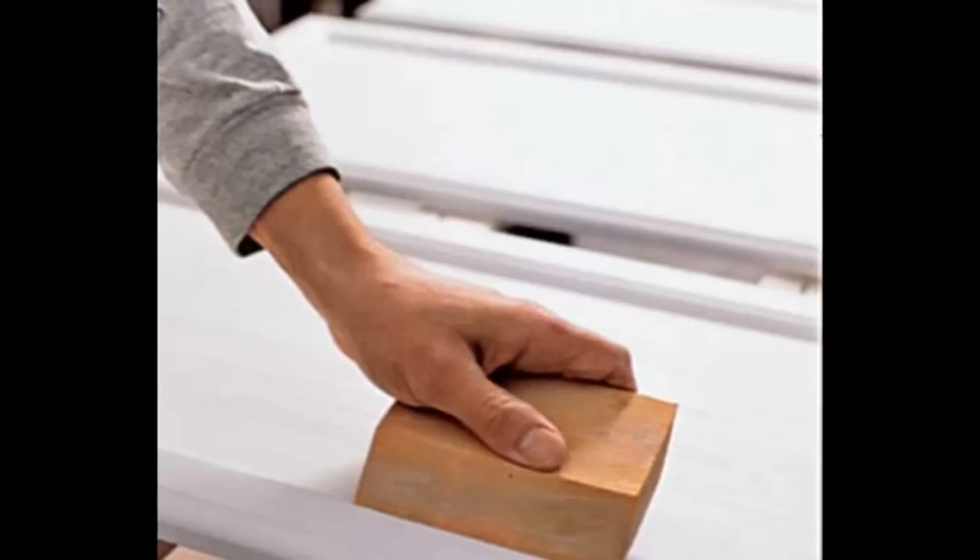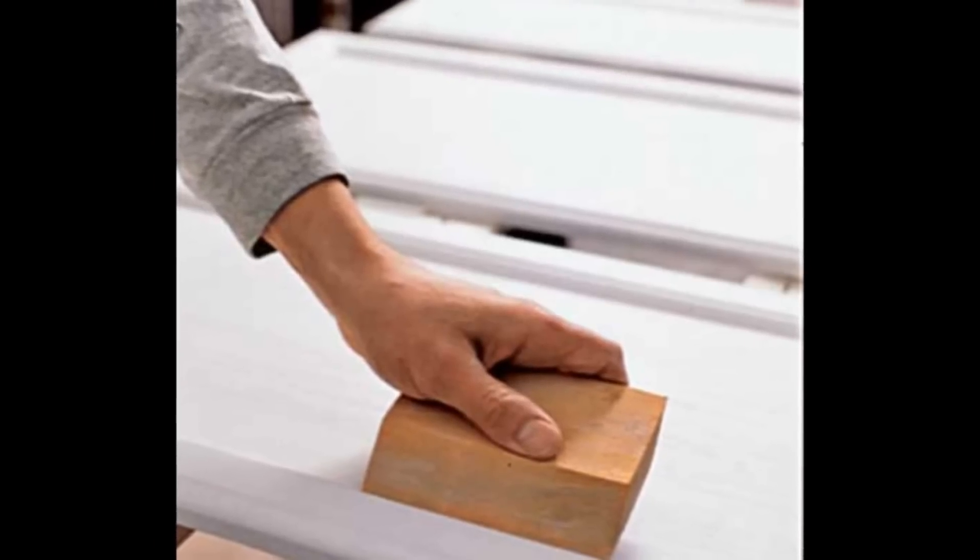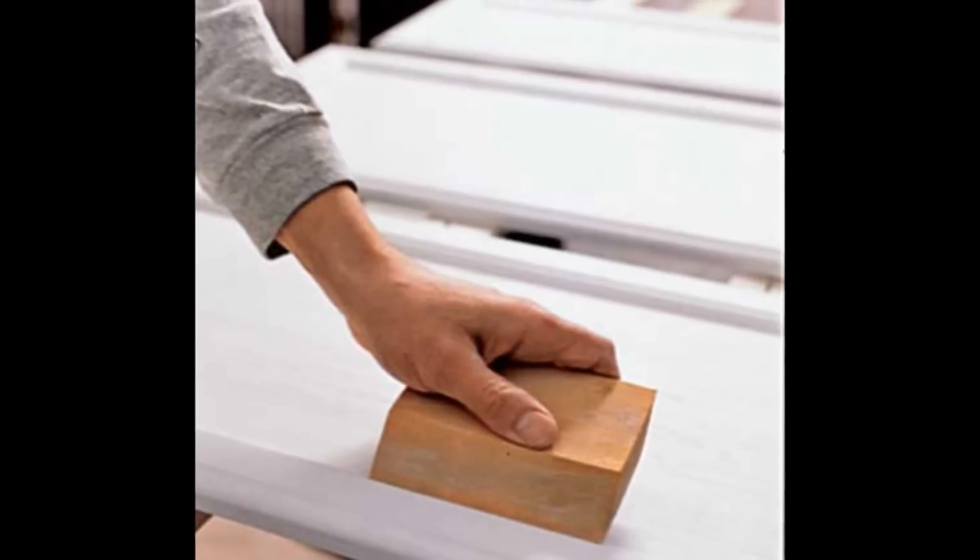The easiest way to refinish cabinets is simply to sand them, prime them and paint them. If you use a good quality enamel paint and you do the surface preparation right, that is probably your most cost-effective way and gives you the most flexibility in terms of how you would like it to look.